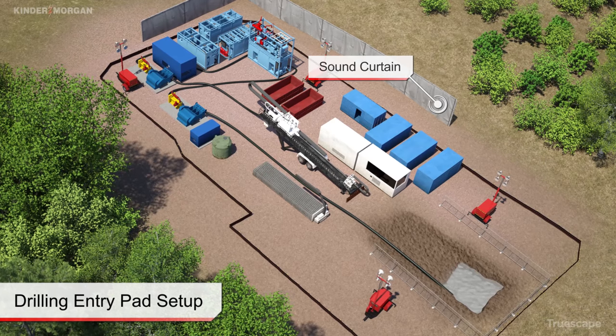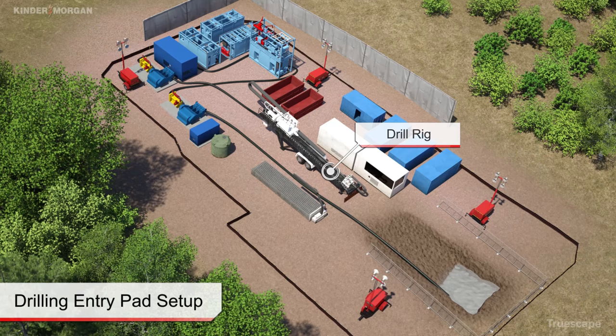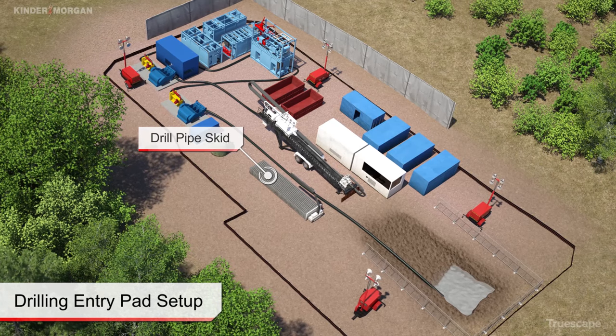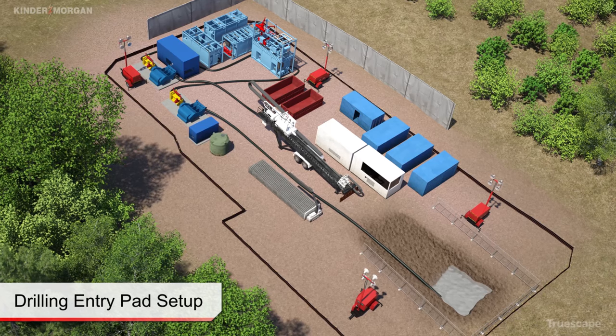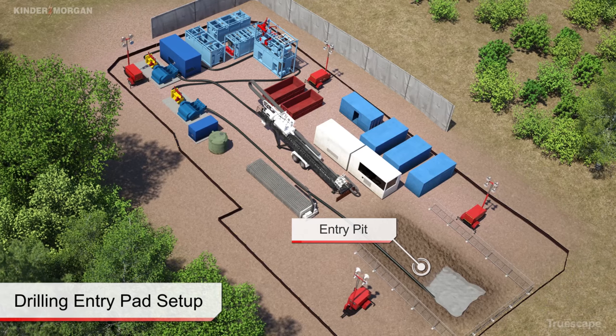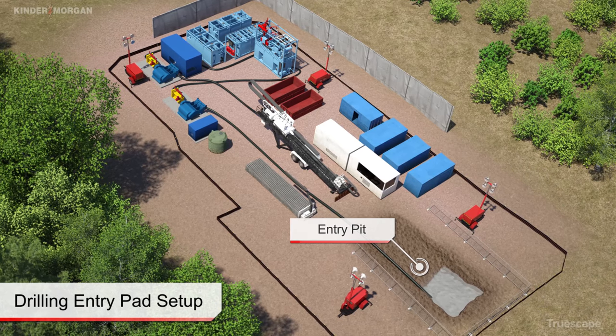The drill rig and power unit is placed into position on the drill alignment. A drill pipe skid is positioned next to the drill rig. A small entry pit, approximately five to six feet deep, is excavated at the front of the drill rig to collect drilling fluid returns.